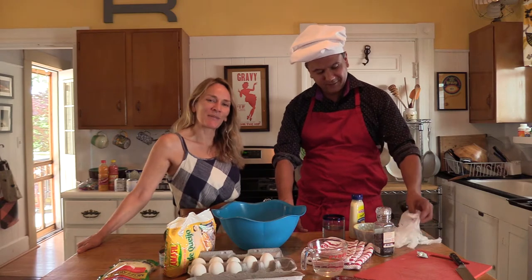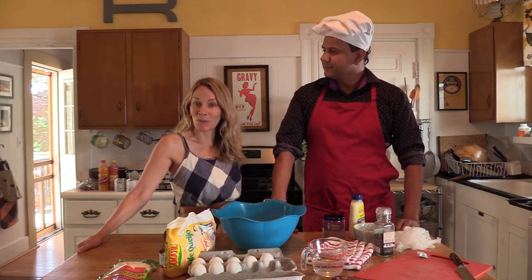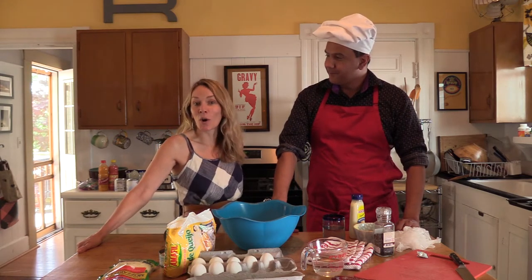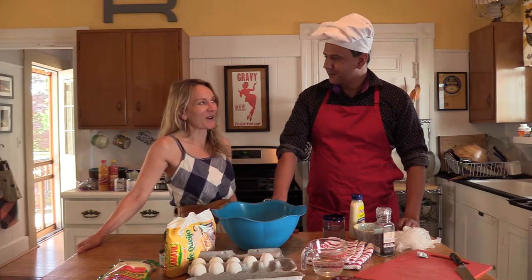Hello, I am Rachel from the Somerville Arts Council. As you may know, we have a culinary program called Nibble, and I'm thrilled today because we have one of our culinary stars from the Nibble program with us — Robson Lemos. So welcome, Robson.